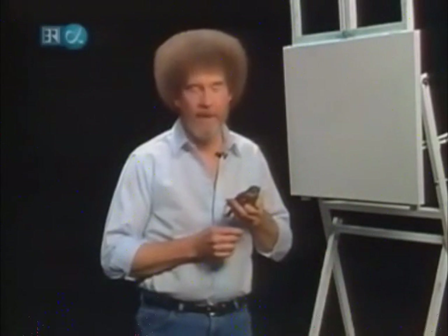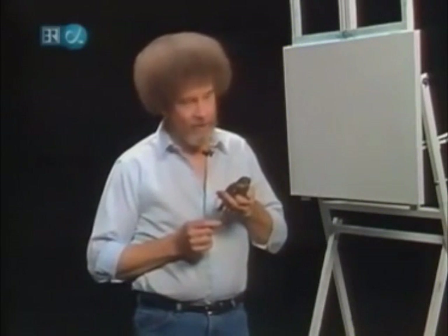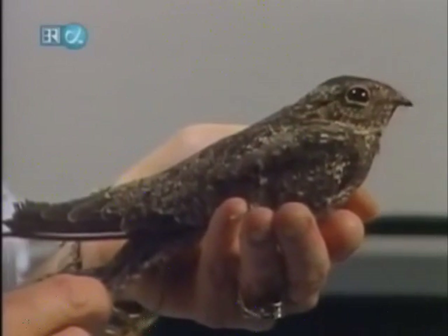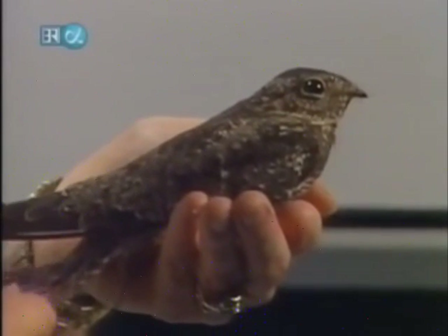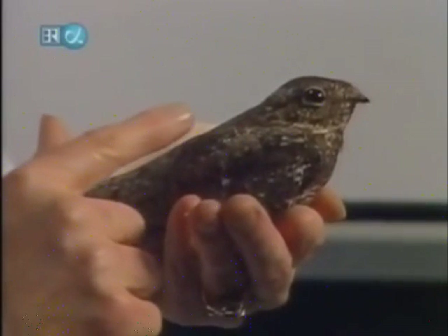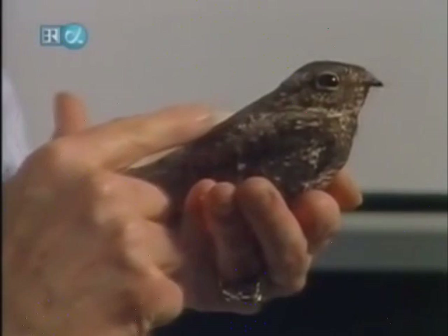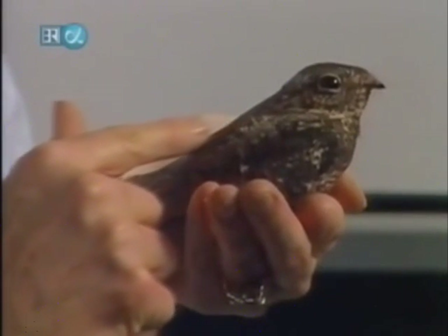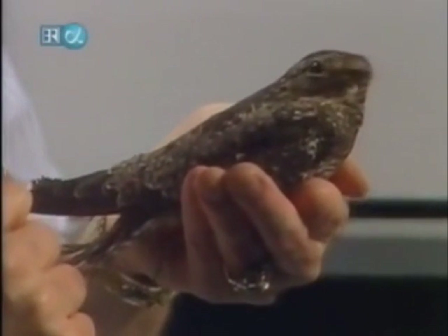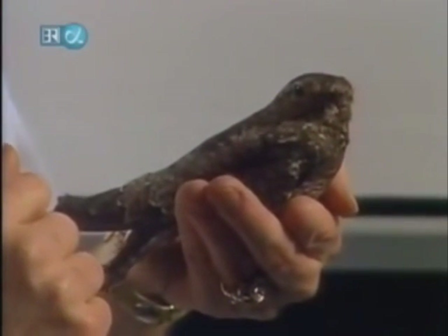Hi, welcome back. Certainly glad you could join us today. And as you can see, today I have one of my little friends here with me. This is a little Nighthawk that I brought in for you to see. Isn't he the most gorgeous little character? He is something else. I love these little animals so much. Every so often I'd just like to share one with you.